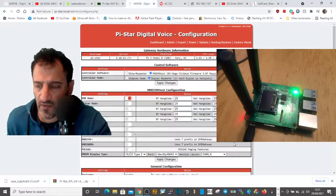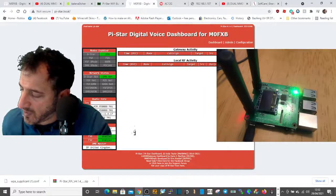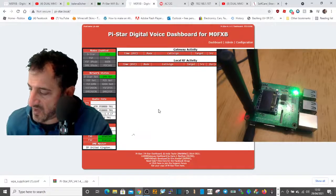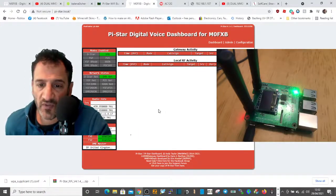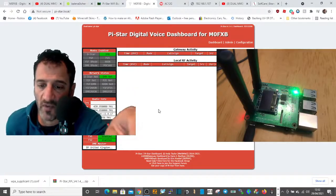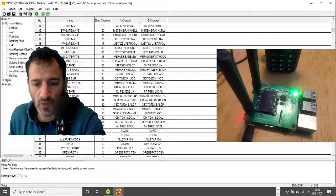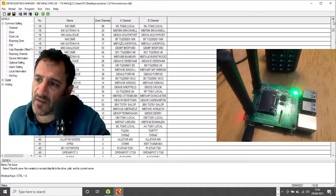As that configures, we still need to link to a talk group, and we're going to make our radio do that next — then you'll see the screen do its job. Now we've opened up the code plug that you get with the AnyTone 878.